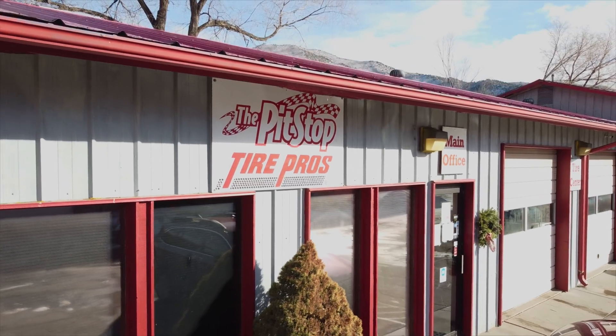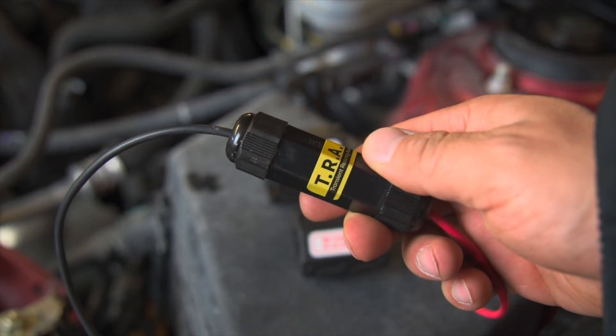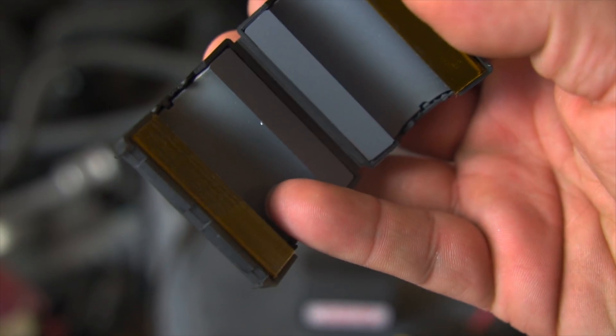Welcome to the Pit Stop Tire Pros. Today we are talking vehicle mounted EMP protection. But which one should you choose? We searched for the options on the market and these are what we found.